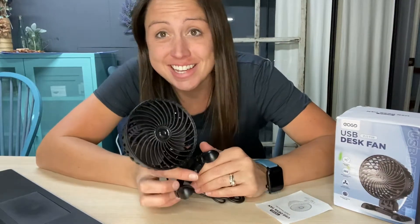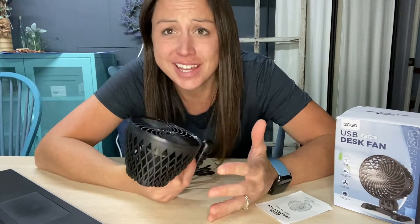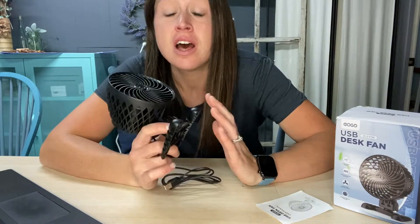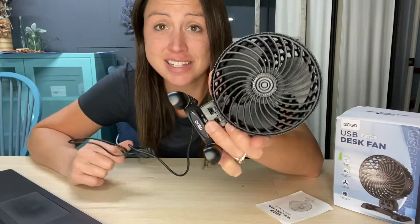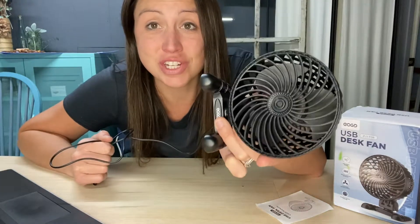Are you tired of the hot days in the office and just can't get past the stifling heat sitting at your desk? Annoyed by how the office keeps the heat, or even your house, and being around that hot computer heating up your space? This fan is the perfect solution — it is the EOGD 4.2 inch cooling fan.